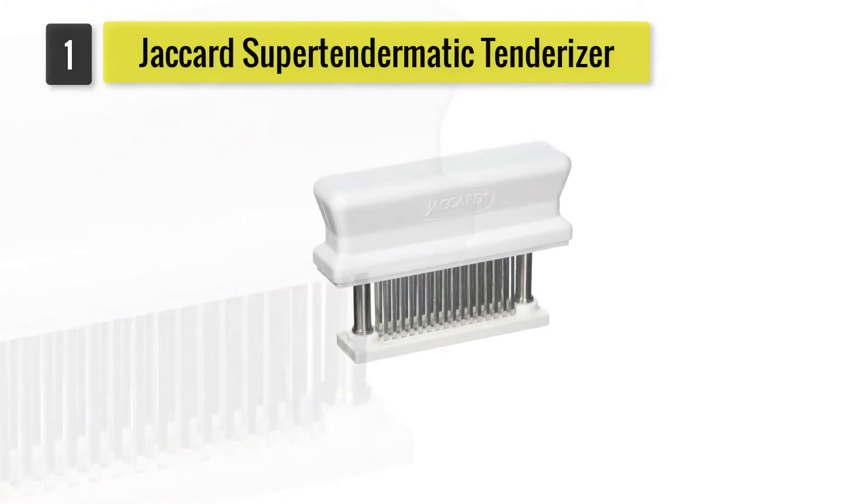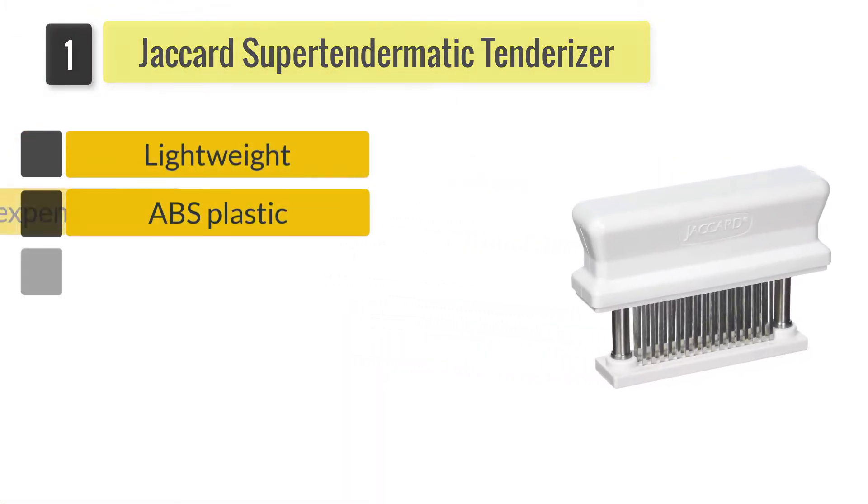Number 1: Jackard SuperTendermatic 48 Blade Tenderizer.